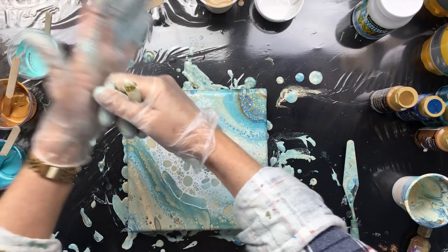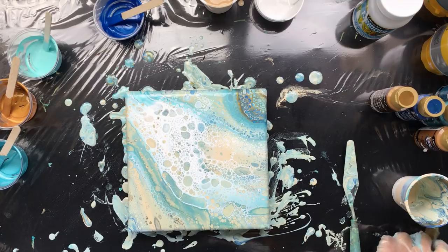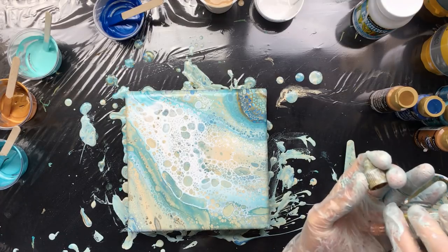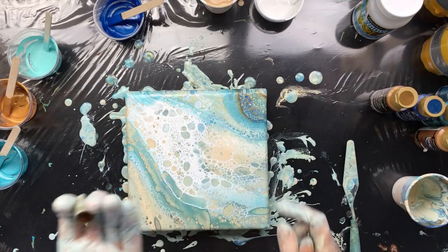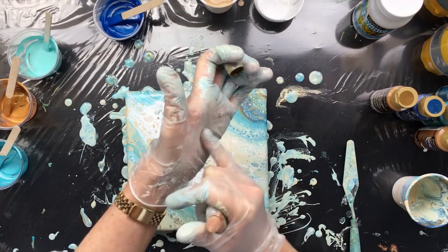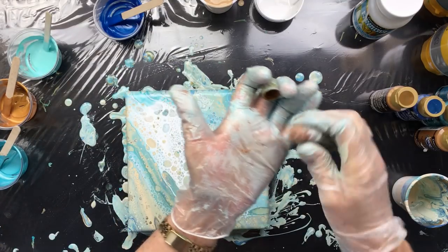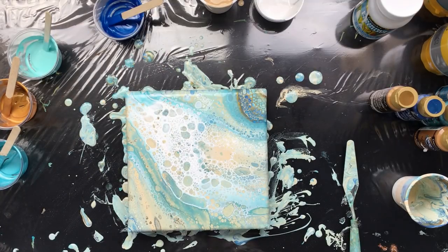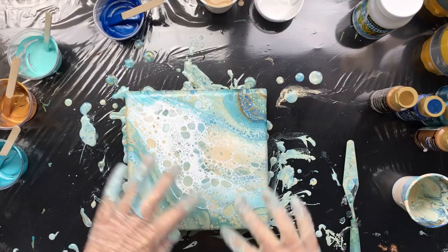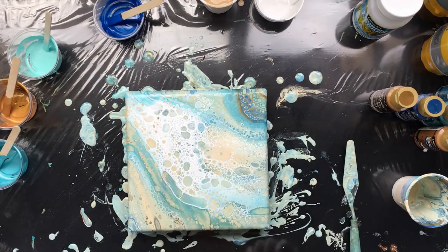I have one more glitter to add — a really fine bronze-colored glitter that's going to complement the beige tones in this painting. See how I'm very subtly adding just a tiny bit — not too much. That's looking good. That's the pour. I'm very satisfied — I have nice big cells, a little bit of lacing going on here and there, and it all pulls together with that little bit of glitter that makes it just that bit more interesting.